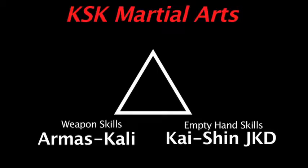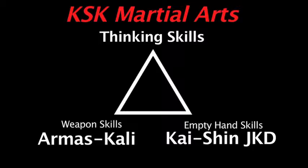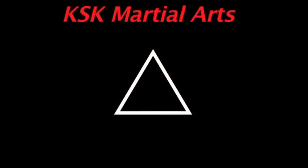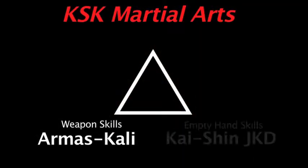At the top of the triangle, we have thinking skills, and the thinking skills is the most important — that's why it's at the top. The way we think has everything to do with what we do with our physical skills from our weapons curriculum and our empty hand curriculum. How we approach things through our thinking has everything to do with what we physically do with our body. So those are our main three areas: weaponry skills (Armas Kali), empty hand skills (Kaishin Jeet Kune Do), and thinking skills.